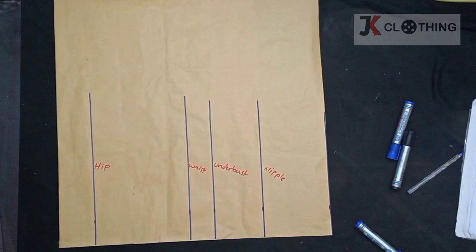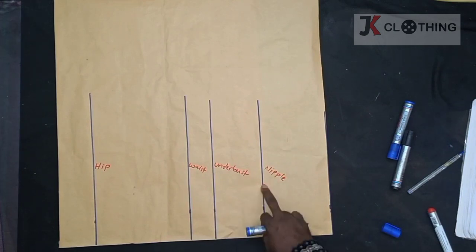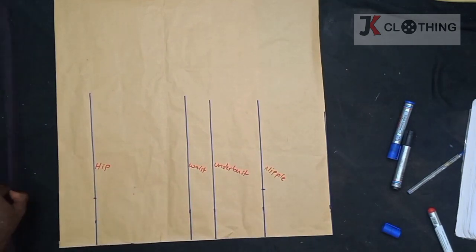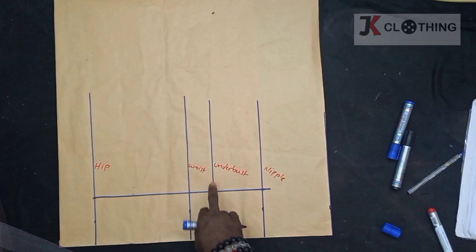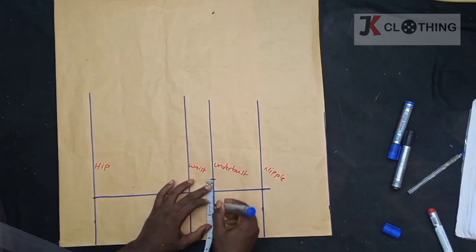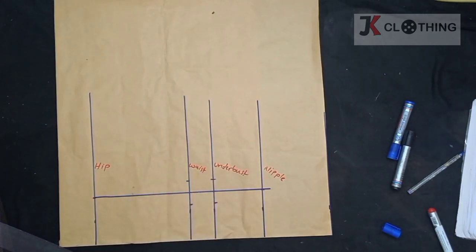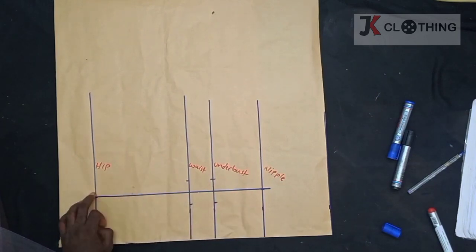The nipple to nipple measurement is 8 inches and so we'll mark half of it which is 4. We'll take the same measurement to the hip and draw a line to connect the two points. At the underpass, we'll take 1 inch from both sides and we'll do the same for the waist. And draw a line to connect these two and also joining it to the hip.